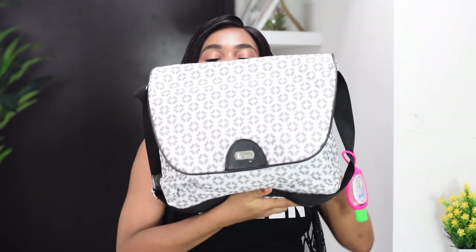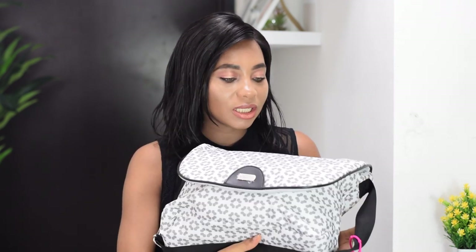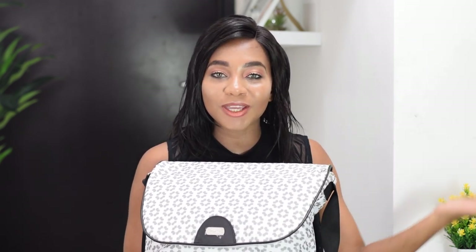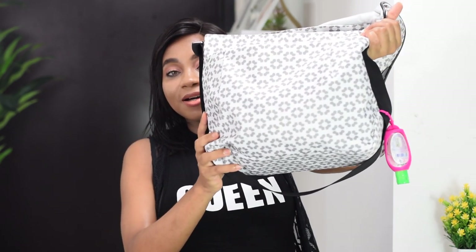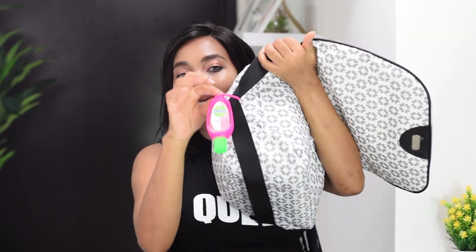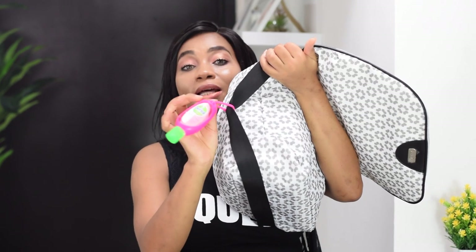So this is the diaper bag — pretty basic, just gray and white. I got it from the hospital where I gave birth. I have another diaper bag I bought, but it's got so many compartments and I think she's just too tiny for me to make use of that bag right now, so I'll use this one. The first thing I carry is my hand sanitizer — I always have to have this. I attach it here so I never forget; it is always here.